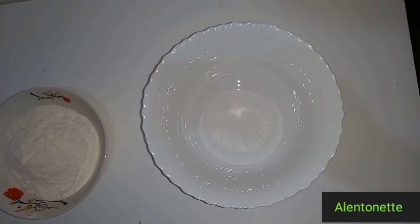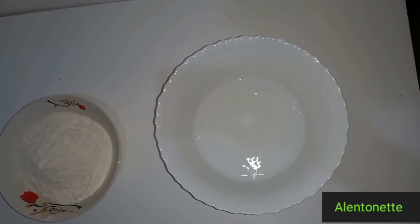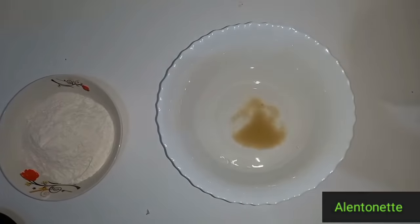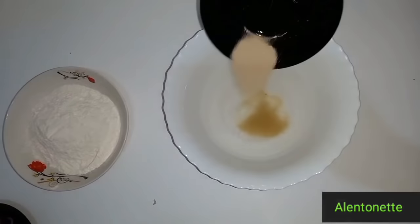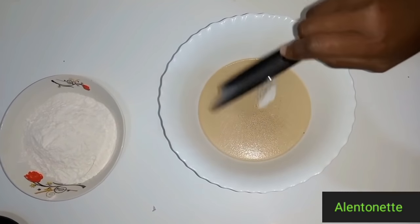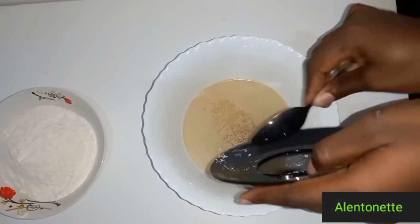Okay guys, so the first step is I'm going to add the lukewarm water in this mixing bowl. Then I will add sugar. That was three quarter cup lukewarm water. I'm going to put my quantity in the description box. I've added yeast. I'm adding salt. Then I'm going to mix it thoroughly.